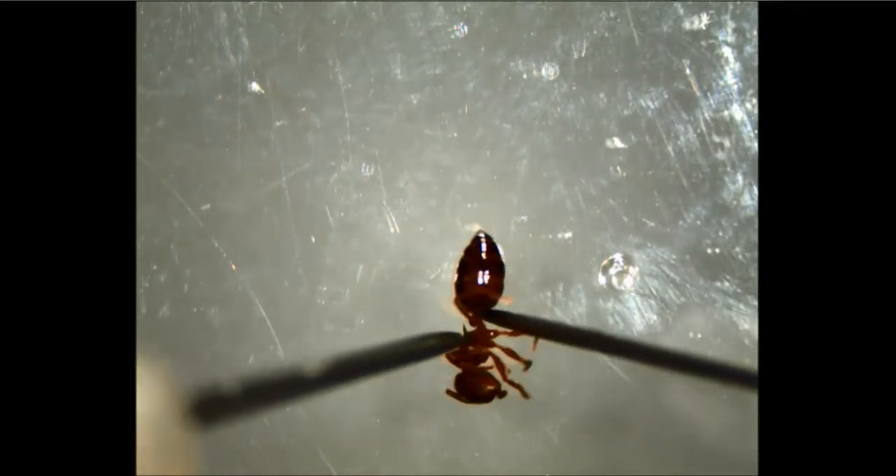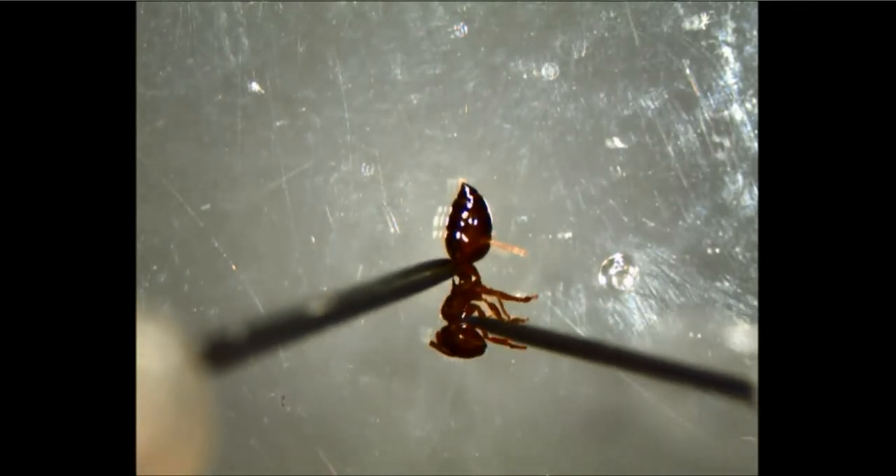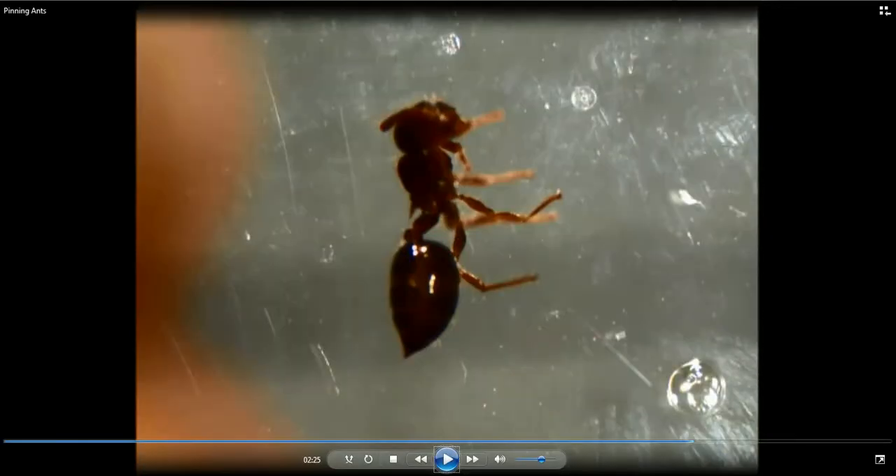Very small one. We're going to straighten those legs out. Again, we're going to position the ant with the head up and legs to the right. In this case, the ant is so small it's really hard to get the legs exactly where we want them. But with the legs in this position, I'm able to push the point right down in this area right in here, so it'll go in the right place.